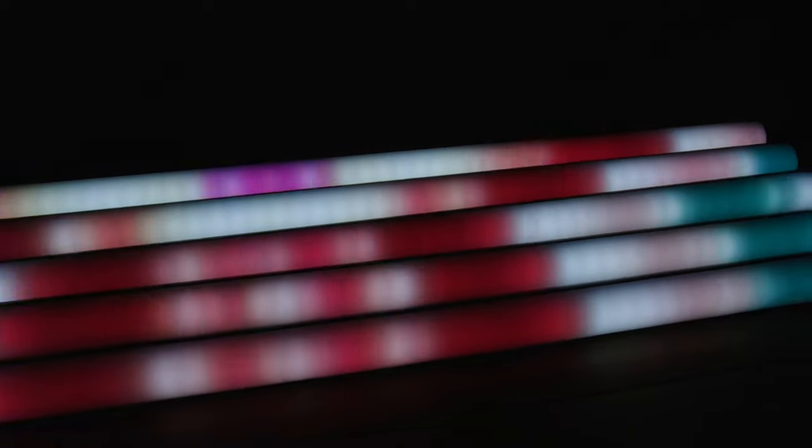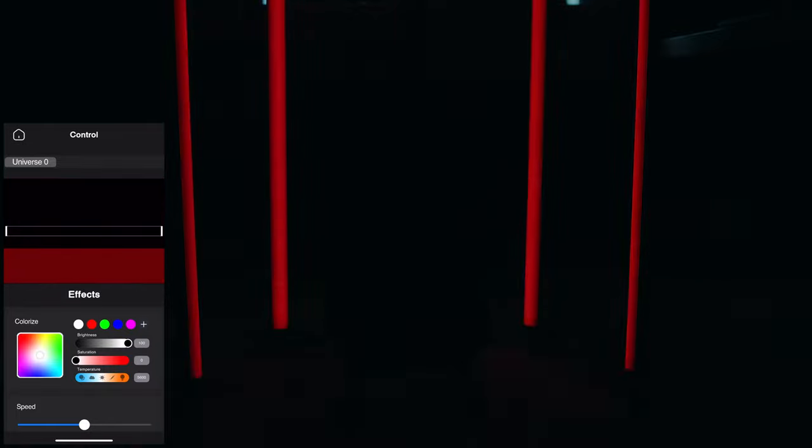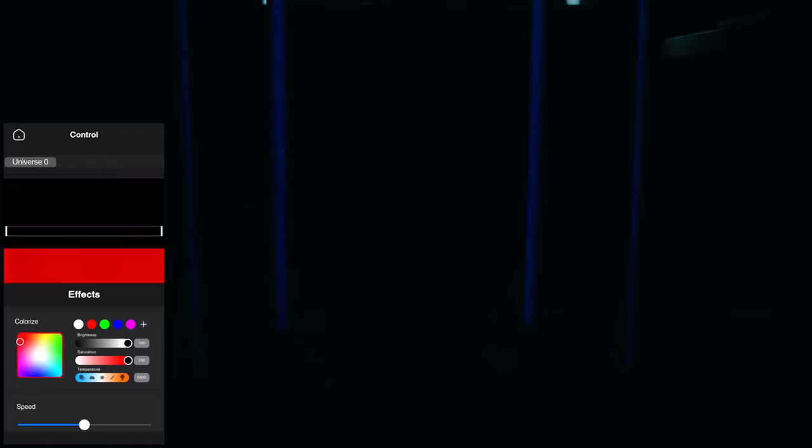You get lots of presets and they're mostly great. I particularly like the stage show effects as these really show off the ability to have patterns flowing across multiple lights. There are a few quirks though — like if you select pulse single colour and try to set it to anything other than red, it doesn't work, which is strange.